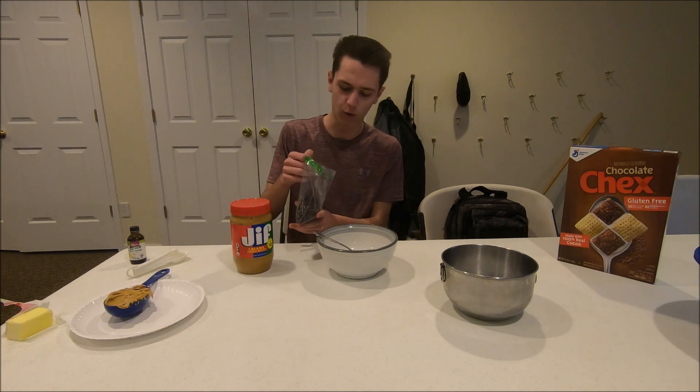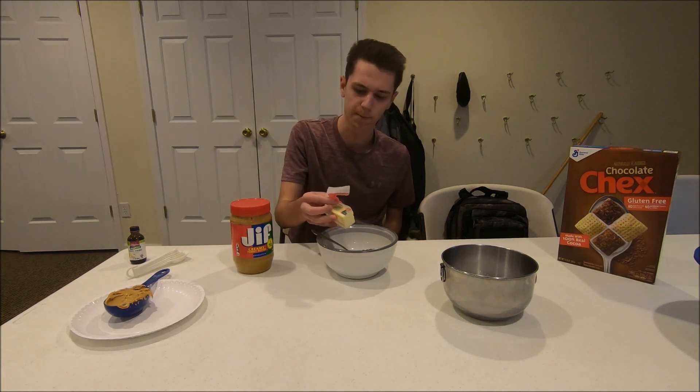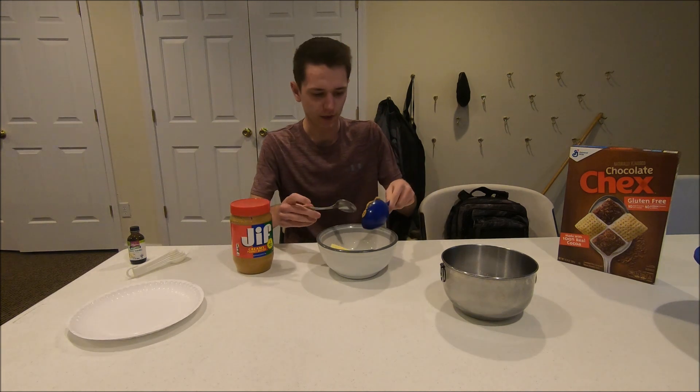We're gonna start with adding our one cup of chocolate chips. Then we're gonna add a fourth cup of butter and then a half cup of peanut butter.